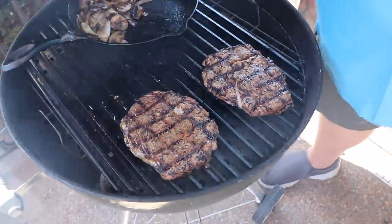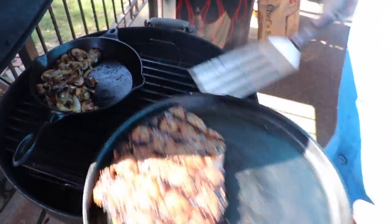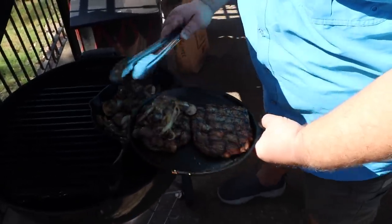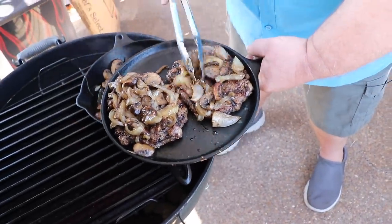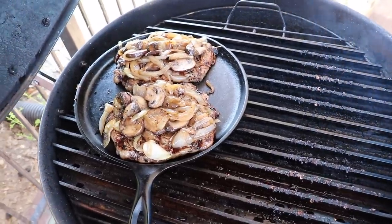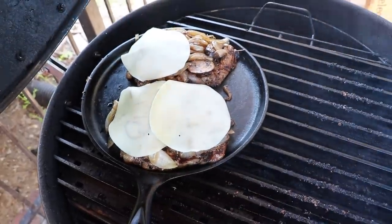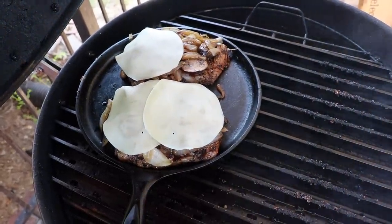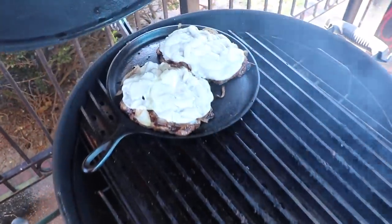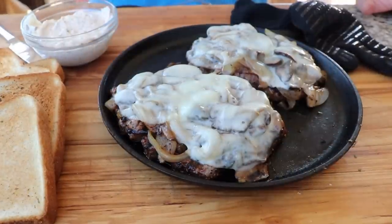After two minutes total cook time we flip the ribeyes and go another two minutes. I still want them on the rare to medium-rare side because we're going to put them on another iron skillet and top them with mushrooms and onions. Going right on top of our steaks with the mushroom and onion mixture — that looks great. Then we top with some thin slices of provolone cheese and let the residual heat from the mushrooms and onions melt it, closing the lid for about 30 seconds. The provolone is melted — let's get that skillet off to the cutting board.